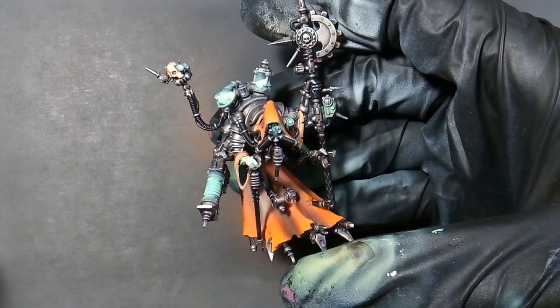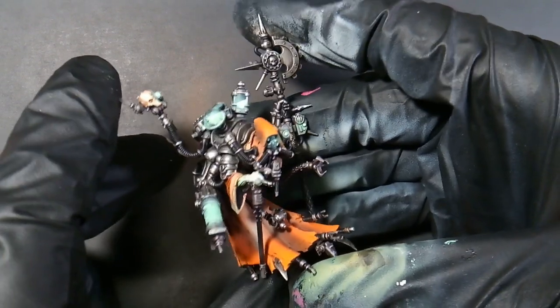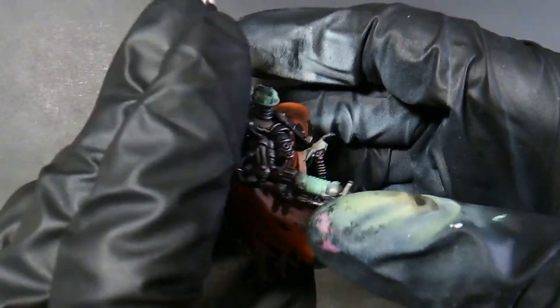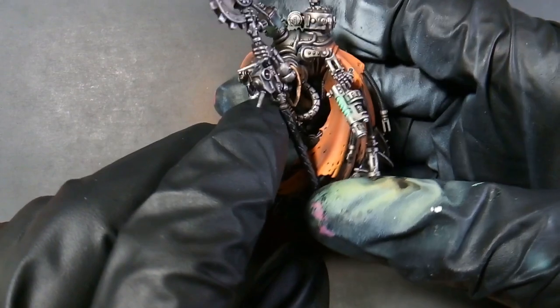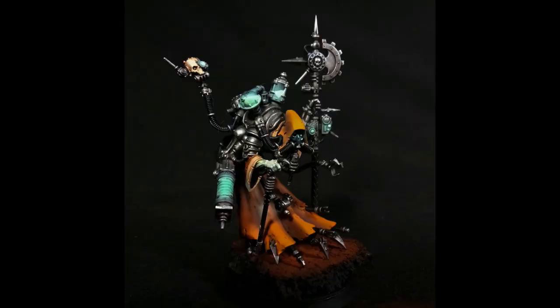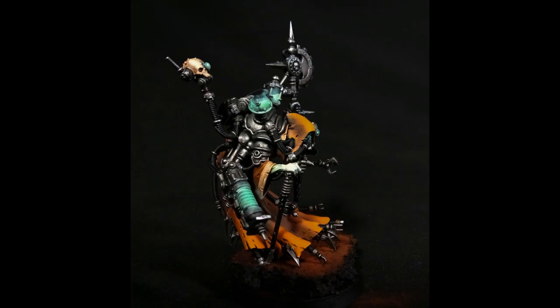That's pretty much it. I made a base for him and you'll see pictures here in a minute. This is painted with exclusively Army Painter, and I'll have a link in the description if you want to get any of these paints. On this model I used a lot of various colors, including a lot of new colors I haven't used before — like the Kraken Skin, which I only used on a Plague Marine in the last video. But I really like this color and I'll be using it a lot in more videos. Thanks for watching and I'll see y'all in the next one!